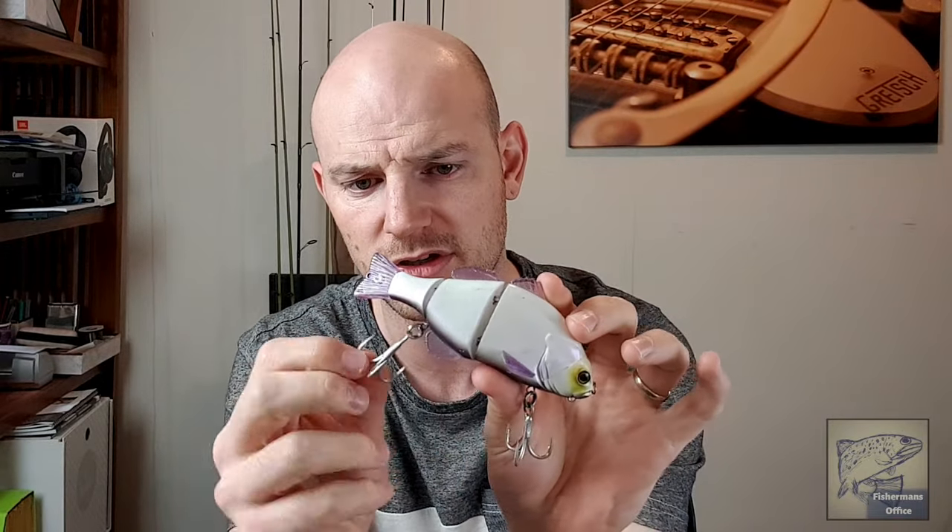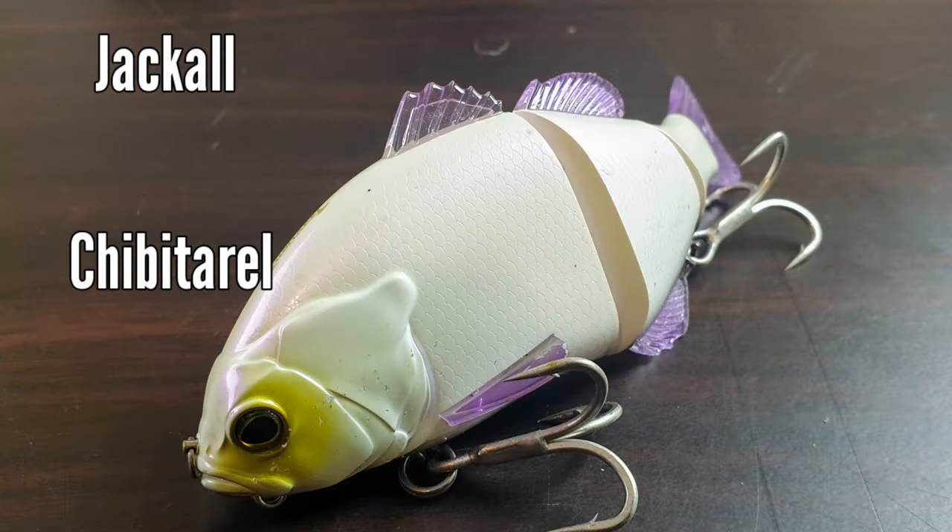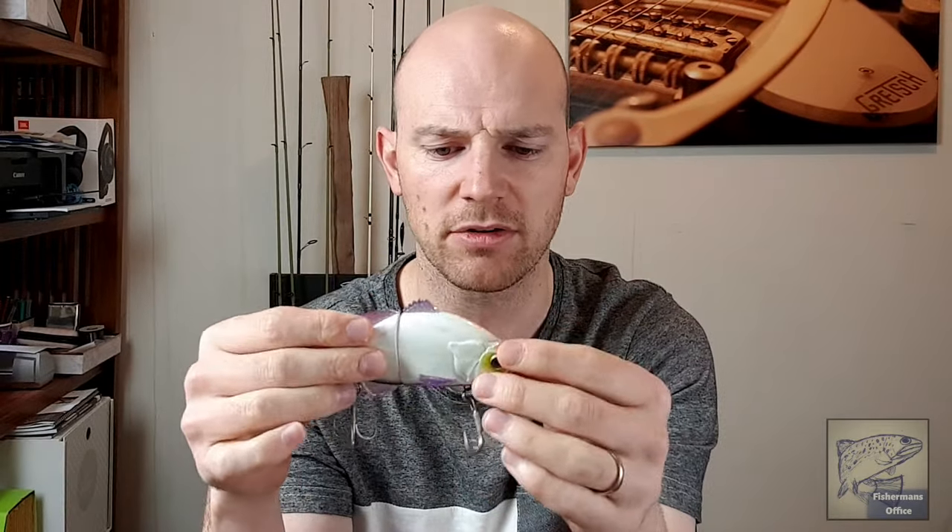Moving into swim baits, this is the Jackal Tubitaro with upgraded hooks and rings. It's got a great swimming action — really natural looking in the water when being retrieved. It's a slow-sinking bait, which you'd want to use in cooler months or when fish are being a bit fussy. It's a good size to work in rivers — nothing too massive, but a big cod will still have a go at it. This one is in the Coped in Magic color and it comes in a range of other colors too. Absolutely awesome — check them out.